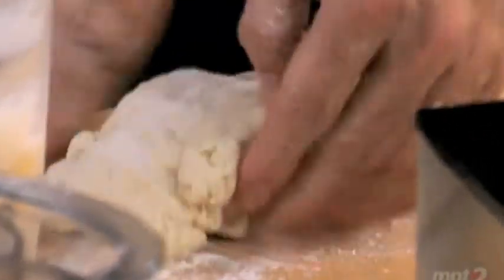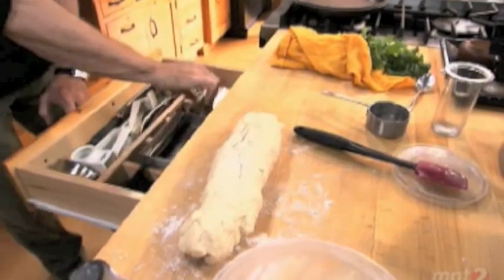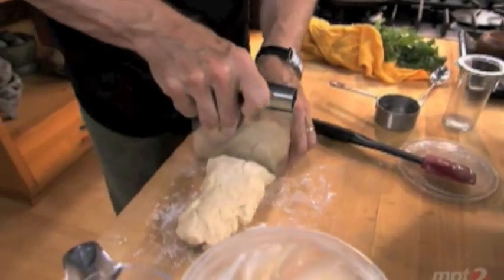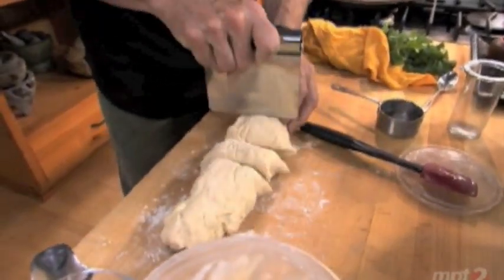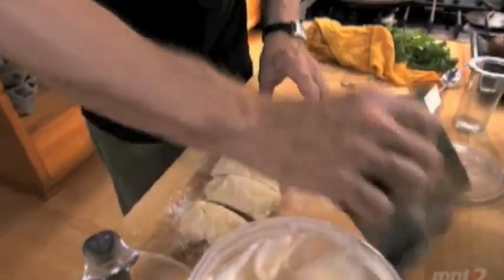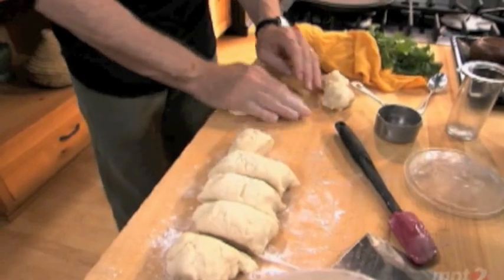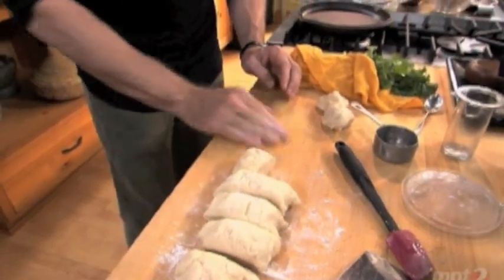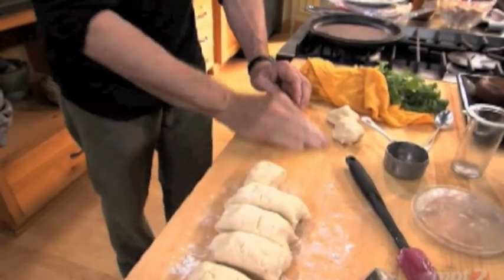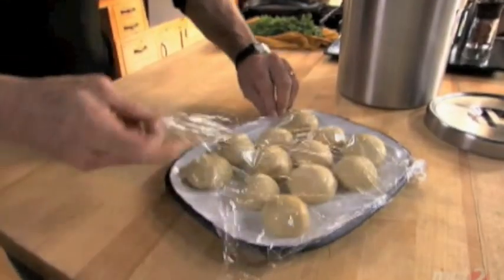Get a little bit of flour to sprinkle over the top, pat it out kind of into a sausage shape, and then using one of these scrapers I'm gonna cut it into six pieces, and then each piece in half, to make 12 dough balls that I'm gonna roll up and let rest for about half an hour on a plate covered with plastic. That'll make them easy to roll out.